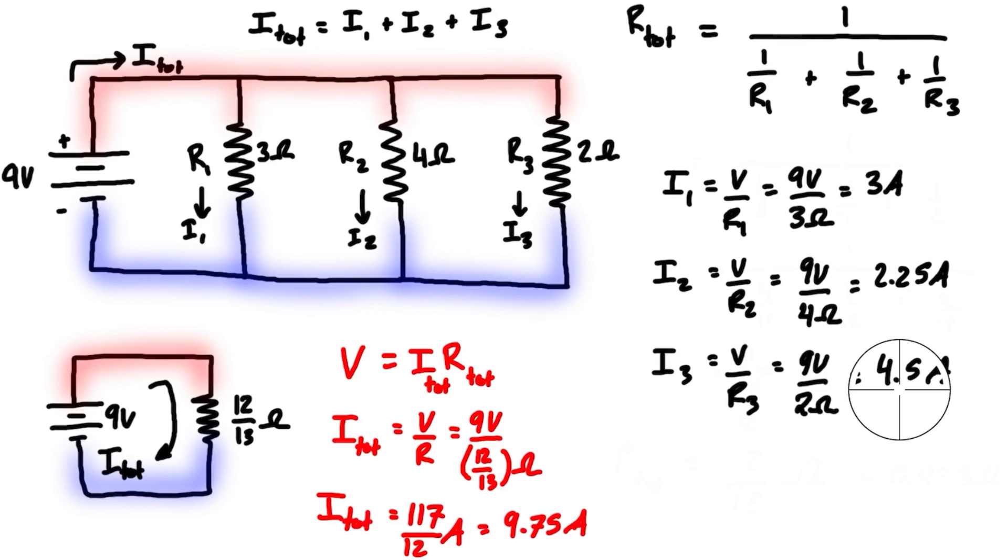Sure enough, if you add these up — 4.5 plus 2.25 plus 3 — that's a total of 9.75 amps, which is exactly what we had for the total current. The total current equals the sum of the currents in each of the branches.